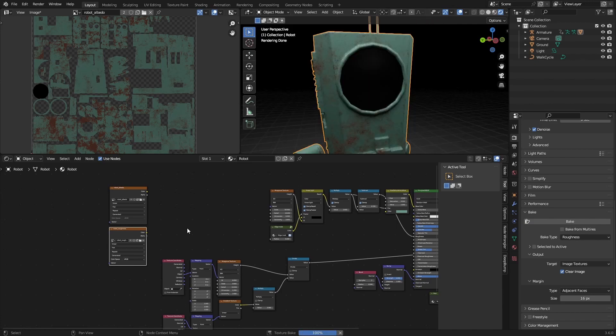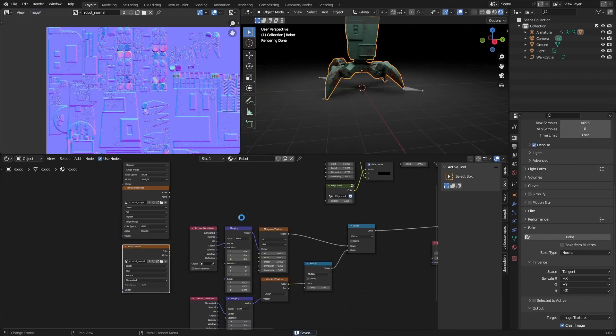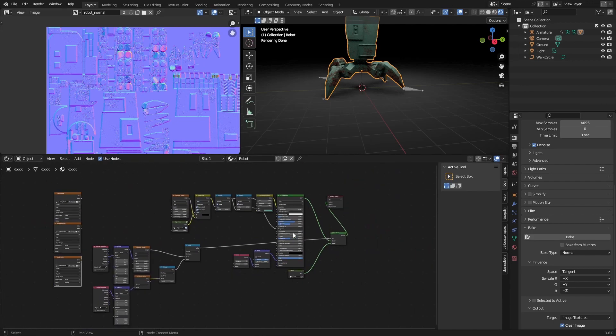If you are doing this on a PC that is prone to crash, it's really recommended that you save these images once they are done. Now that we have all our textures nicely baked, we can use these as textures.